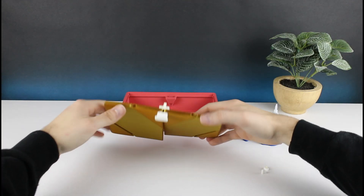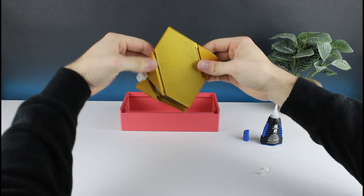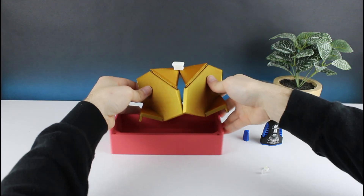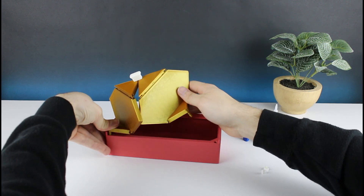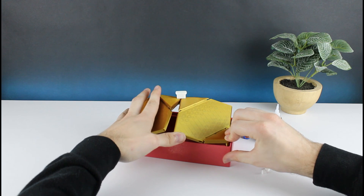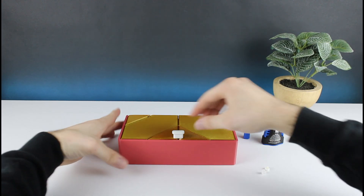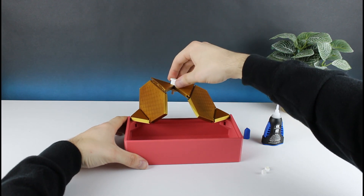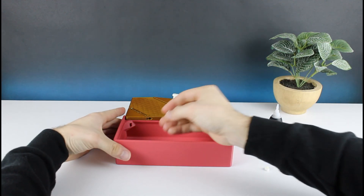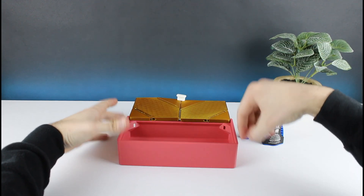Last but not least, I'll go ahead and attach my lid assembly to the box. To do that, first I'll bend each of my hinges 90 degrees. I'll then insert each axle one by one into its respective slot. I'll go ahead and give it a try, opening the lid all the way so that I can easily access the spaces where the axle locks will go. With the lid out of the way, I'll take each of my axle locks and press fit them into their respective spaces with the rounded protrusion on top facing towards the axle.